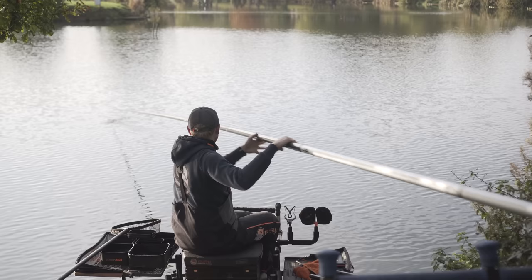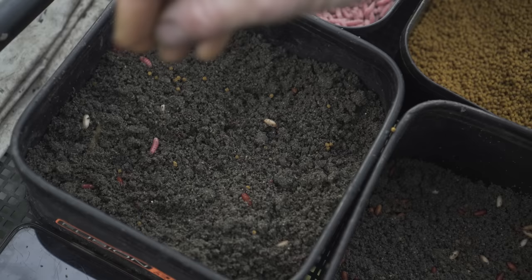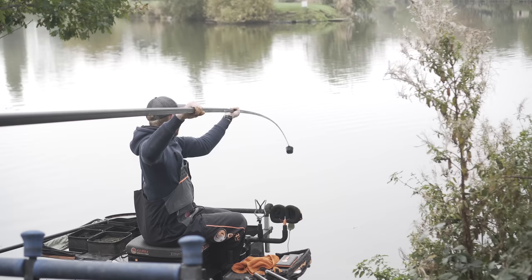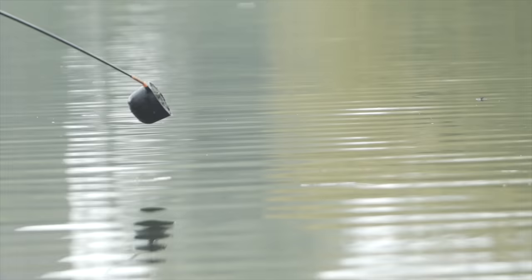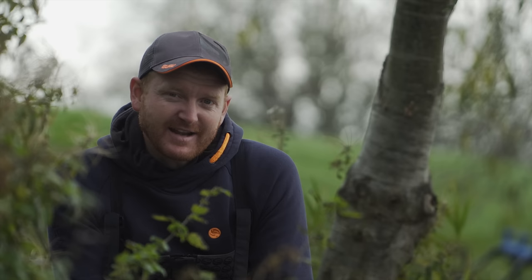The second spot is what I'd like to call my main line of attack — that's where I expect to build most of my weight through the majority of the session or match. That's normally straight in front of me if plumbing up allows. There I feed a medium amount of bait — something like three balls of groundbait. Not too many particles because I want to be in control of the peg. Today I've kicked off with three one-handed balls, squeezed quite softly so a bit of cloud comes off them. Three balls with a pinch of joker, a pinch of maggots, and a pinch of caster — not a lot of bait, but I can always put more in.